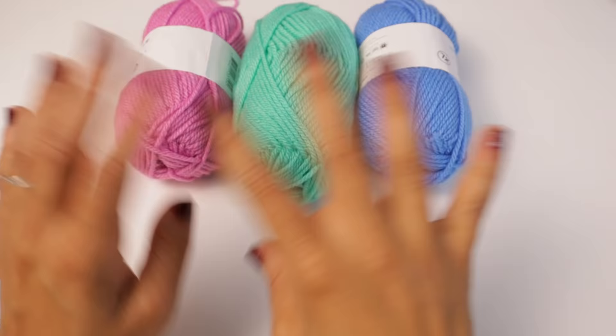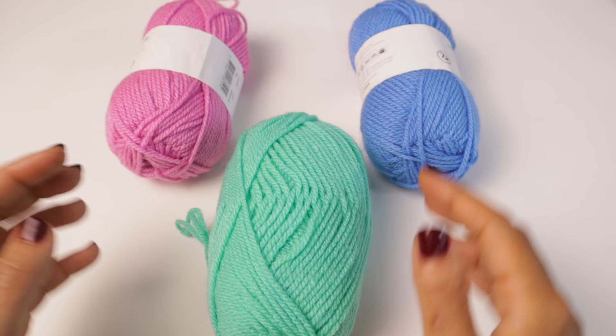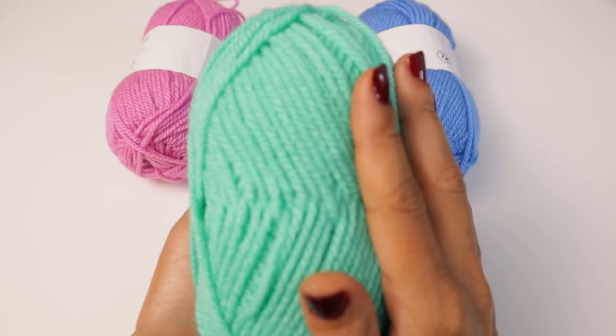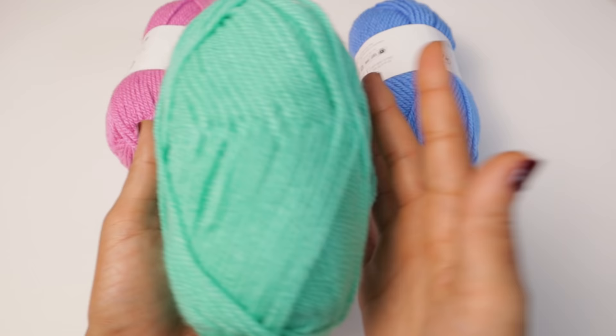Next, we're going to look at Amigo worsted weight yarn. With one of these skeins, you get 50 grams of yarn, which is 109 yards or 100 meters. This is your basic everyday workhorse yarn. You use this with a 5mm crochet hook. I can't say there's anything extremely special about this yarn — it's soft, but not overly soft. This is your basic worsted weight yarn. You'll probably see me doing a stitch tutorial with this in the future.